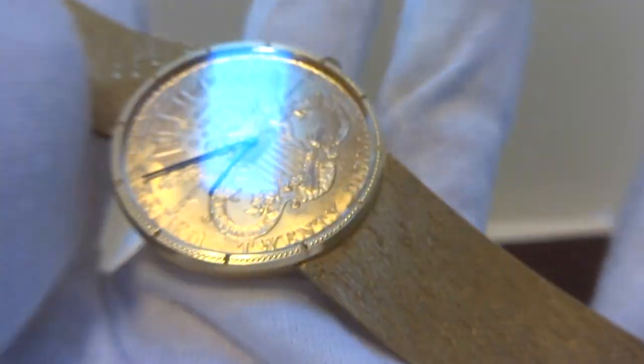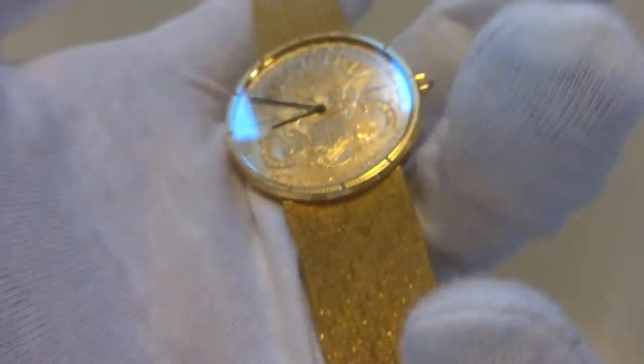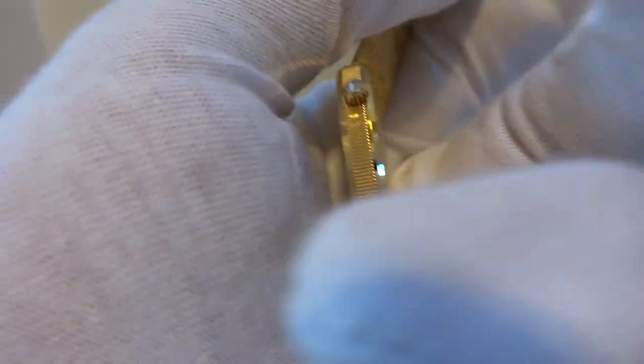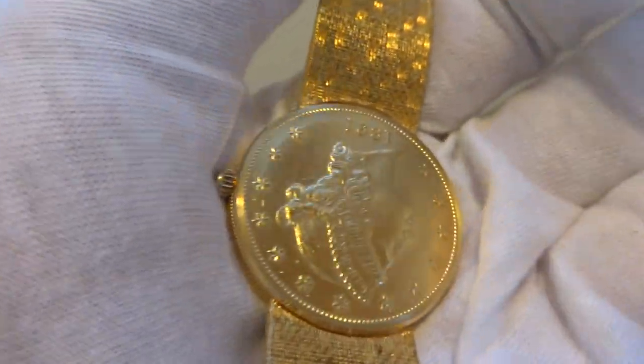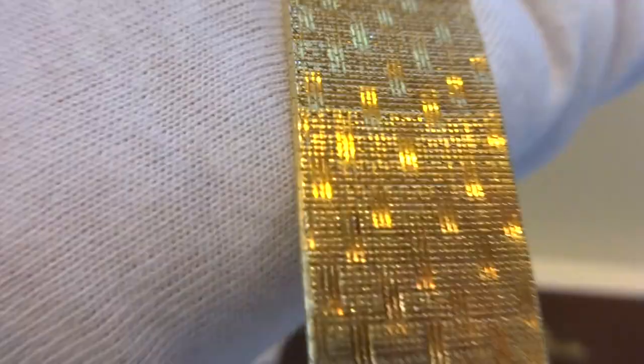Absolutely impeccable condition. I really do not think that this watch was worn. Maybe someone put it on a time or two and it sat in the box, because it is just pristine.